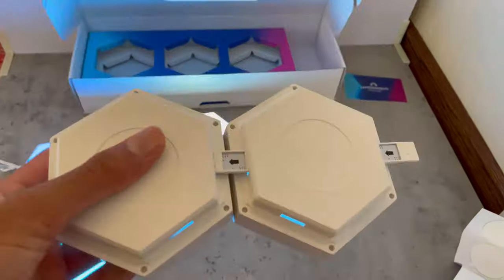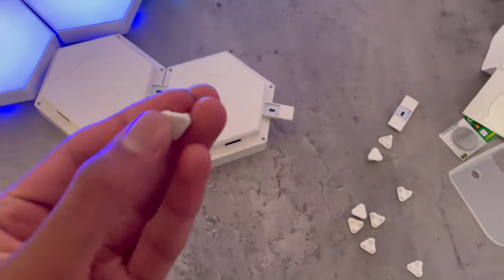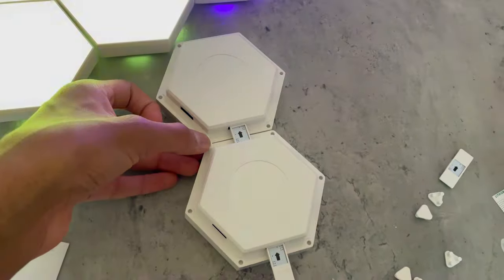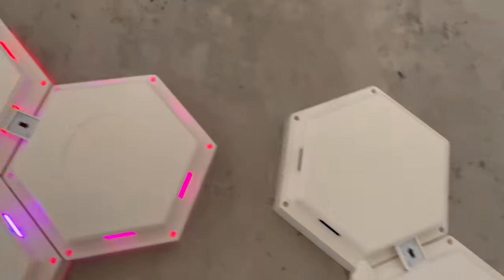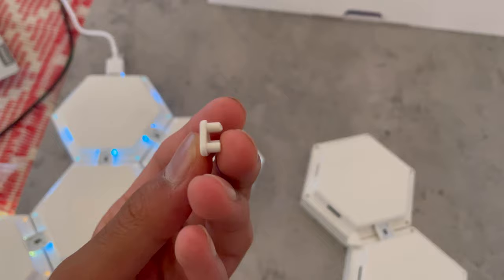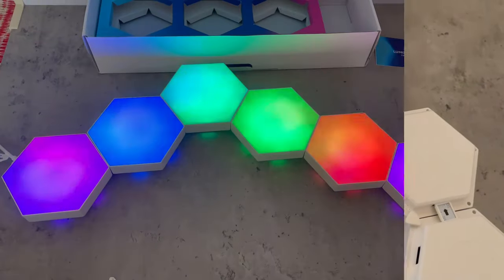One thing I noticed is that these lights individually are a little bit wobbly, and that's where the connectors come in. There are three holes and you just put these in — they won't wobble anymore. That's how they don't become loose, and you can decorate wherever you want with a variety of vibrant colors.